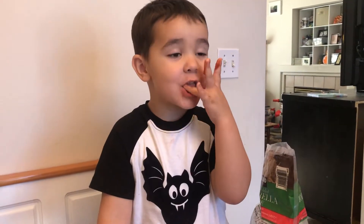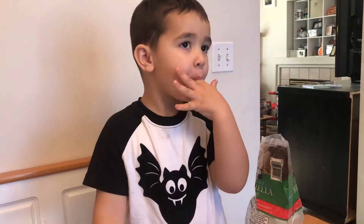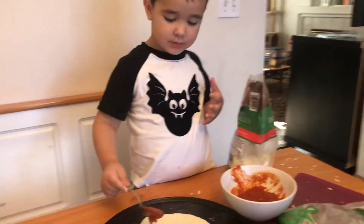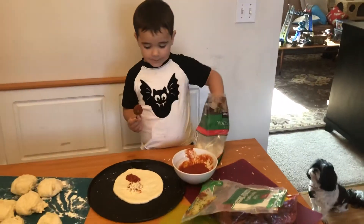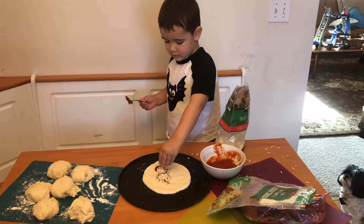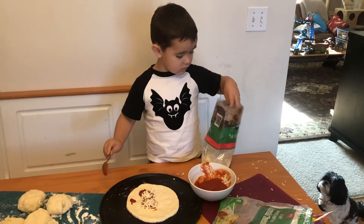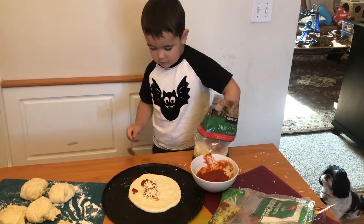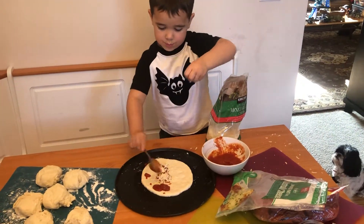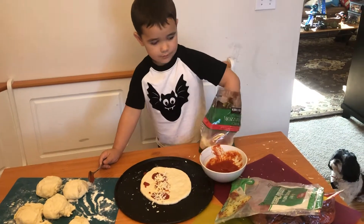What are you doing buddy? You want to tell me what you're doing? Is that nummy sauce? Oh, you're going to put cheese on — okay, I haven't seen pizza made that way before. It's pretty interesting. Oh oh.